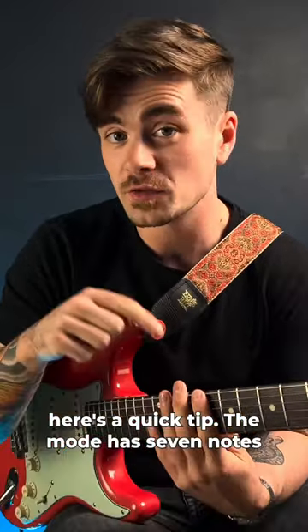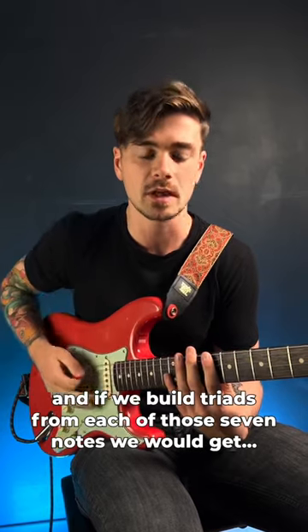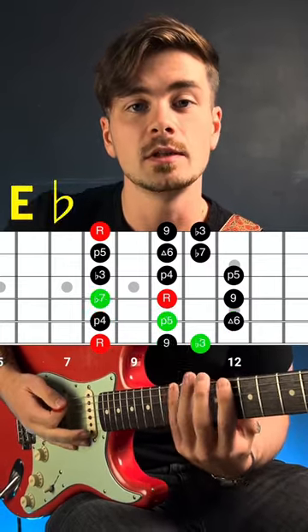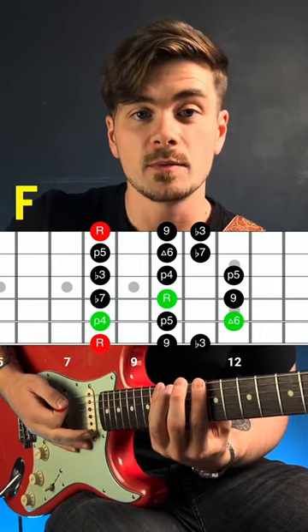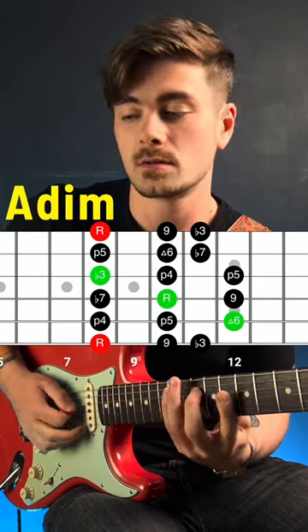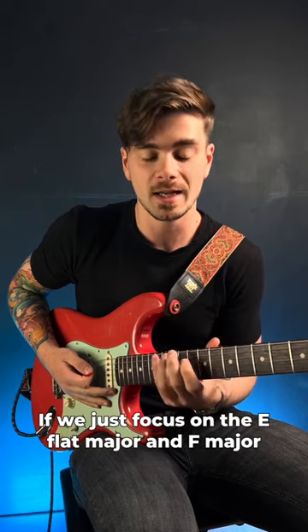If you struggle to solo with the Dorian mode, here's a quick tip. The mode has seven notes, and if we build triads from each of those seven notes, we would get C minor, D minor, E♭ major, F major, G minor, A diminished, and B♭ major.